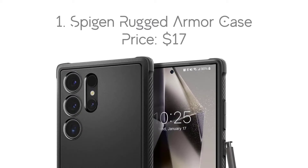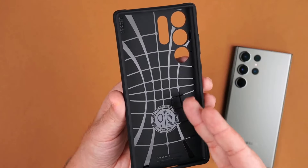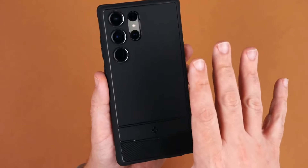Number 1: Spigen Rugged Armor Case, with the price of $17. The first one is Spigen Rugged Armor because it's a tried and true case. It's one that has shown up on our best cases lists for years, and it's no surprise that it is here on the Galaxy S24 Ultra as well.